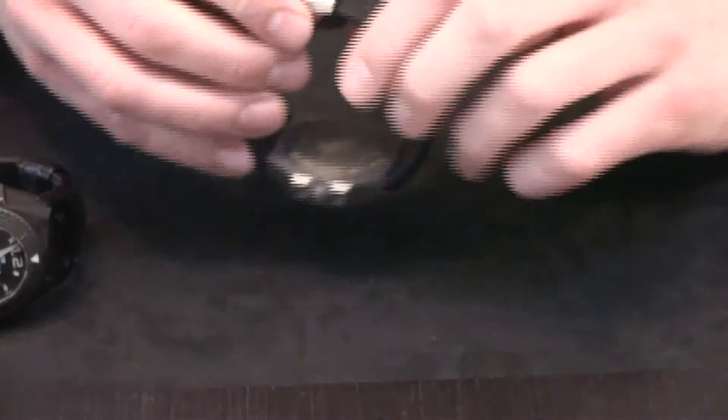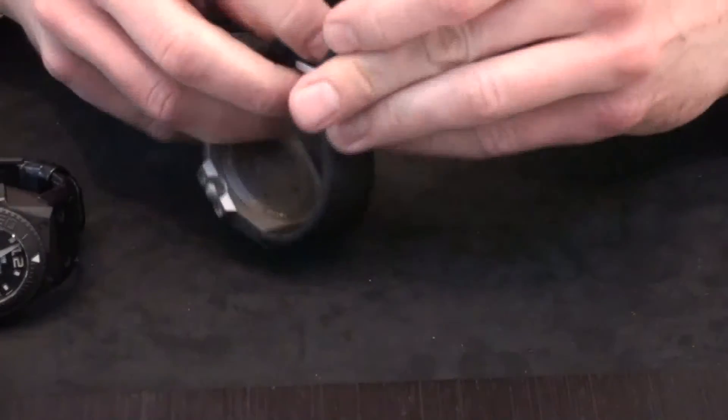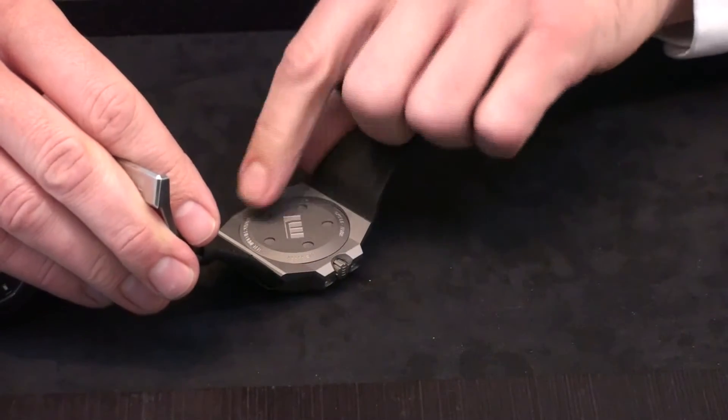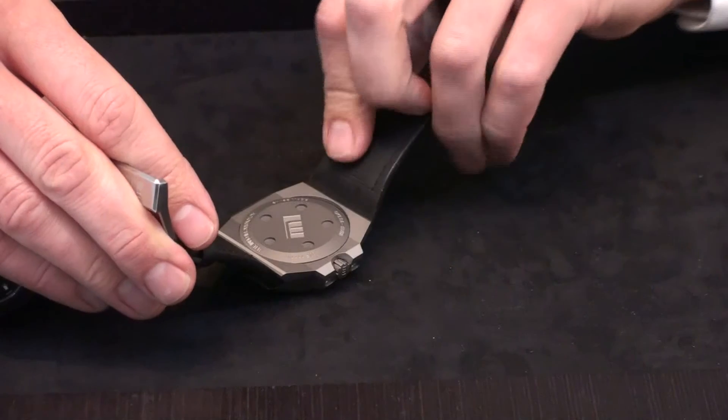If you take a look at the back case, you can see we've got the logo there and special tool holes to open up the back case.